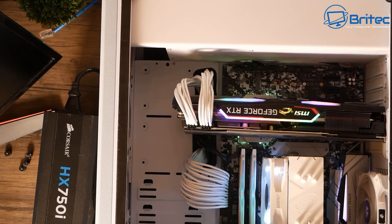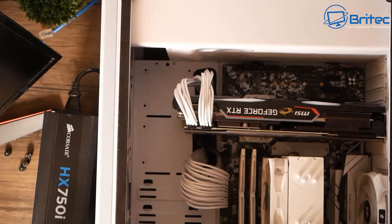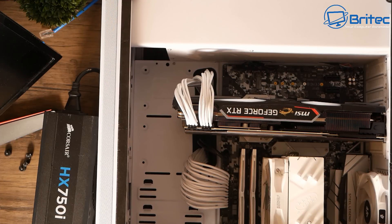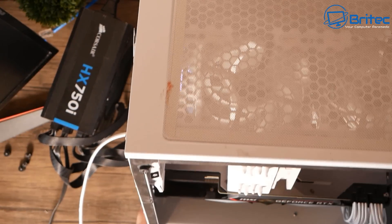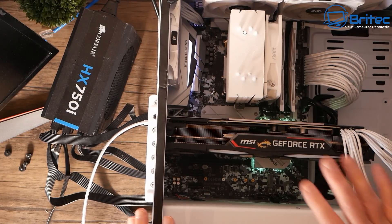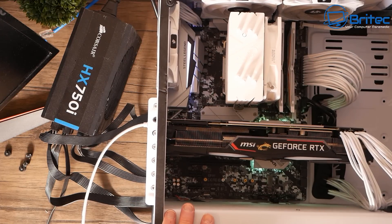That means the power supply had failed and we'll need to replace it - so that's one job done. Now I want to see whether we get a display. Let's put in the HDMI cable into the monitor to see if we get display here. Hopefully there are no more bad parts - I just want to make sure the GPU is working okay and all the other components are working okay, and hopefully we can get to the desktop and boot into Windows.